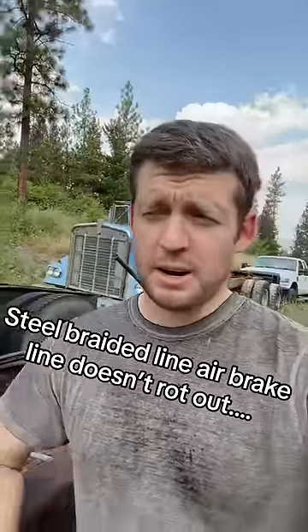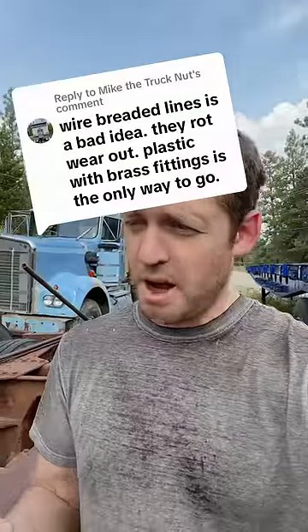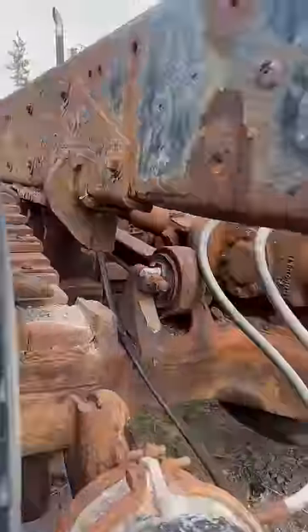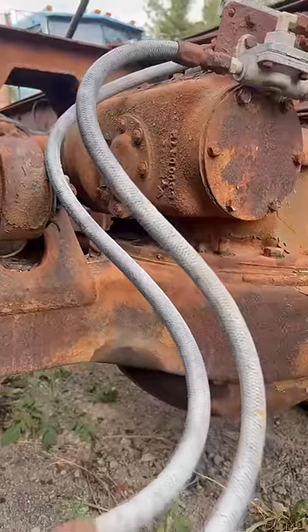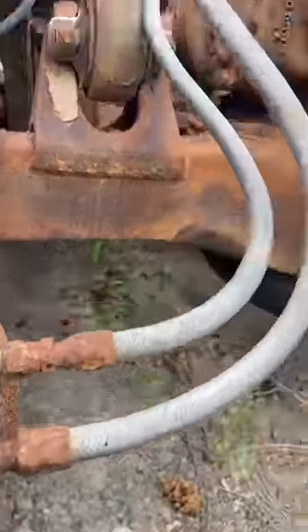We use steel braided line on our truck, and the amount of people in the comments saying steel braided line will rot out is insane. Let me show you some steel braided line. This set of rear ends here is from the 1960s — safe to say she's got a little rust. And of course we've got the steel braided airline, safe to say it's been on here a few years. So for the sake of science, let's cut it and have a look.